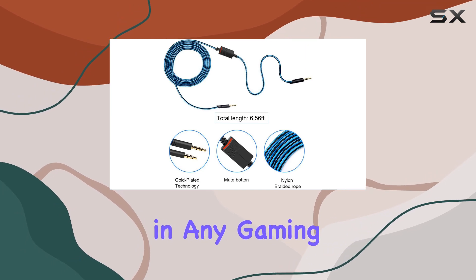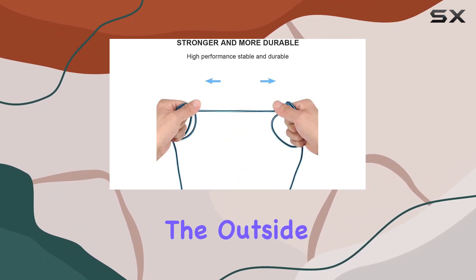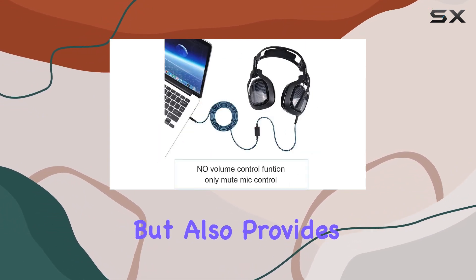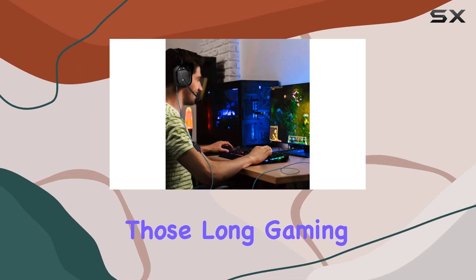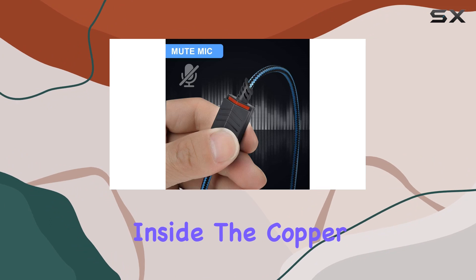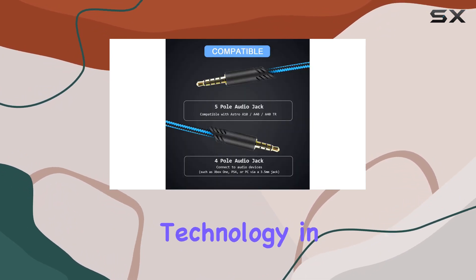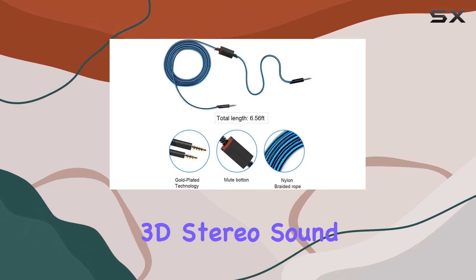Sound quality is paramount in any gaming or music experience, and Mkdith delivers on this front. The outside nylon braided thread not only protects the cable from scratching but also provides flexibility and a tangle-free experience, making those long gaming sessions even more enjoyable. Inside, the copper conductors enhance signal clarity, and the gold-plated technology in the jack resists corrosion, ensuring optimum lossless 3D stereo sound quality.